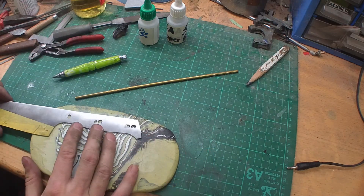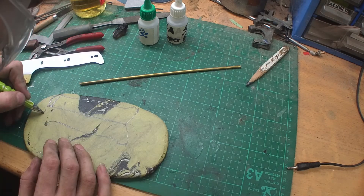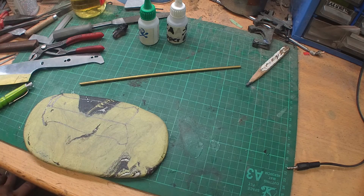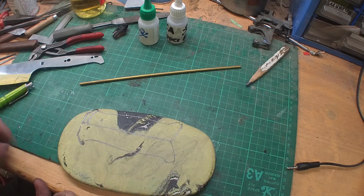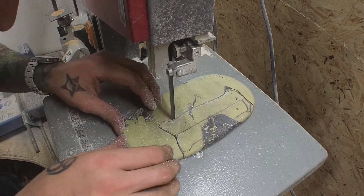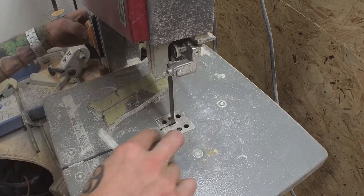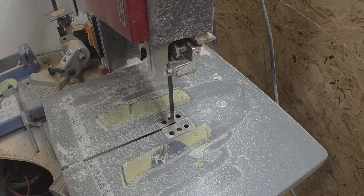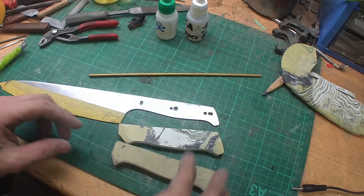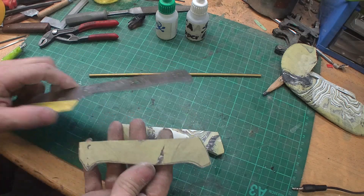Next thing I'm gonna do is draw the scales onto this piece of Millie mask, then cut it out and drill the holes. After that we're gonna flatten them out on the underside — the side which comes to the tang — and then we can start drilling the holes.